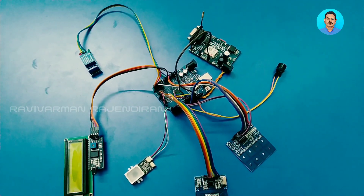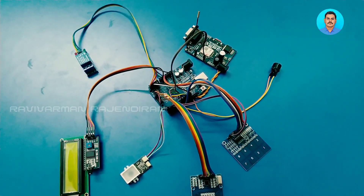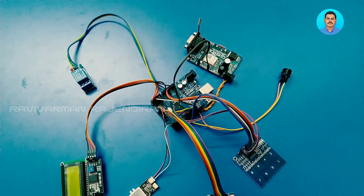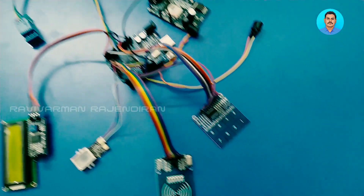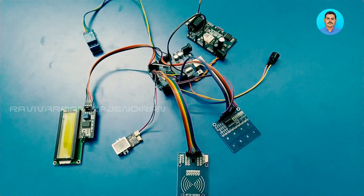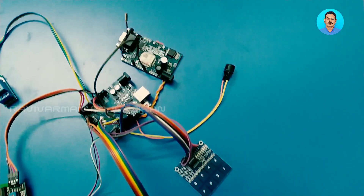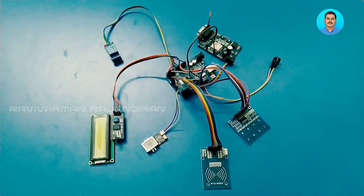If the user fingerprint and user card match, it will also start the motor. If an unknown card is detected, it will automatically send an OTP to the owner's number. The owner shares the OTP with the unknown person, who must enter it into the microcontroller. If everything matches the system works normally; if something does not match, it will alert using the buzzer and the motor will not start.